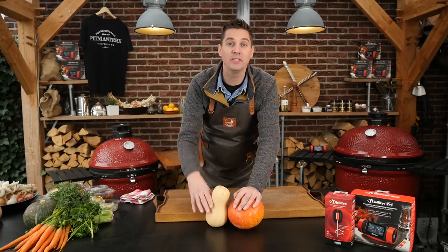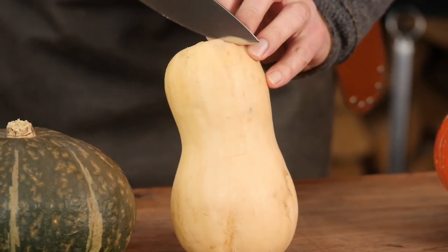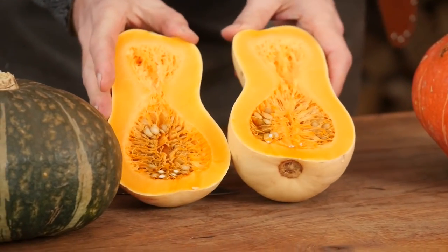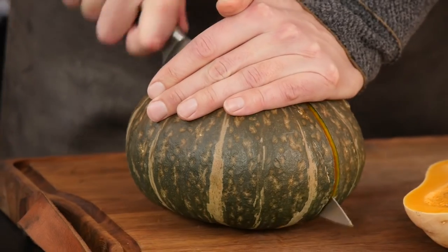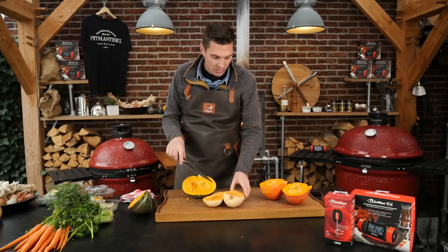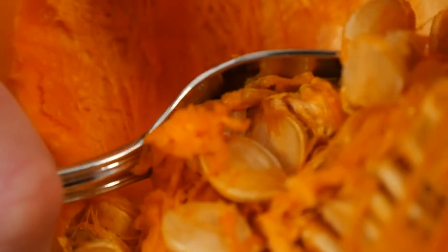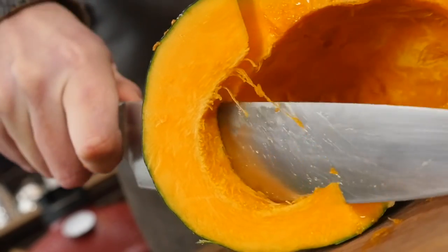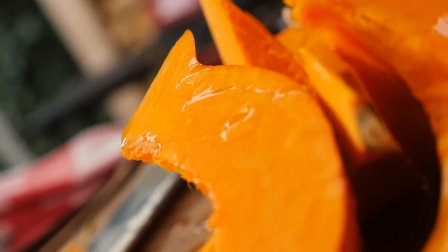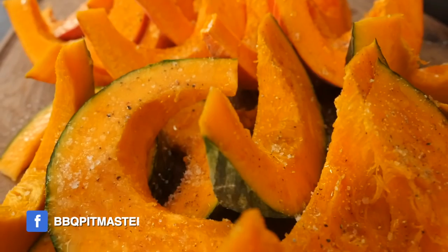I've got some nice pumpkins and we're going to make something delicious out of that. I like these bottled pumpkins a lot. Let's open one up and take a look inside — absolutely gorgeous yellow, lighter orange, and dark orange. We'll scoop out the seeds, slice them up, and roast them on the barbecue. We're going to sprinkle on a lot of olive oil, add a little bit of salt and pepper to season, and then put it on the grill.